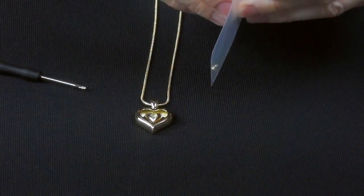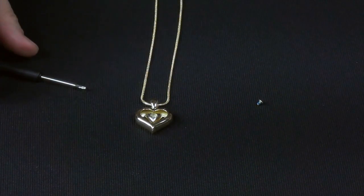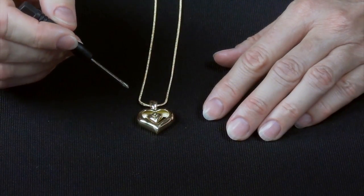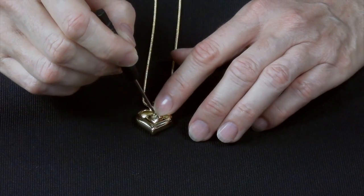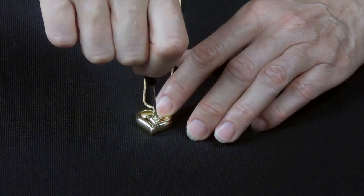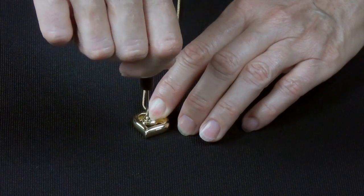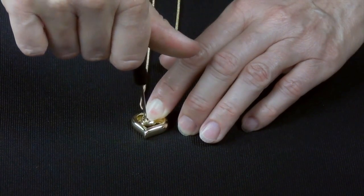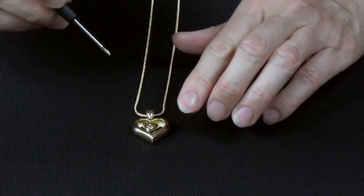Step 5. Remove the screw from its bag. Continuing to keep the pendant lying flat, use a screwdriver and the no-mess self-locking screw to close the chamber. Tighten the screw until it is flush or level with the inner heart. Do not over-tighten. Although you can wear your Eternity Heart after the screw is tightened into place, the patented self-activating sealing technology will permanently seal the chamber within 6 hours.